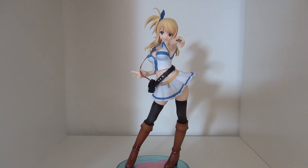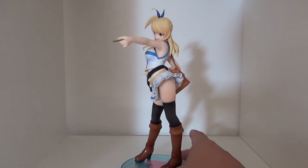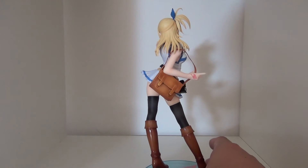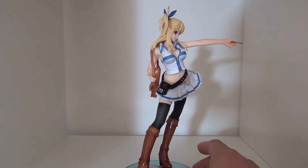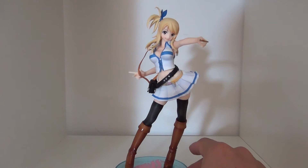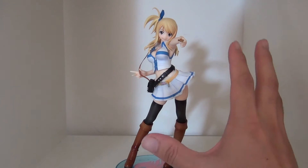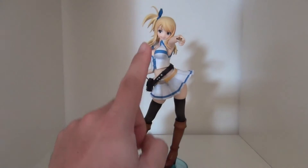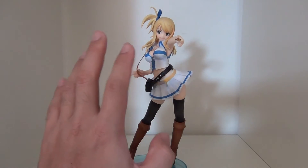I gotta say she is an awesome figure. Like I said, this is a statue piece, so let me give you a full 360. It is beautiful — every aspect of this figure is just so spot-on. I really enjoy the pose she's in; she looks very flashy and just awesome.